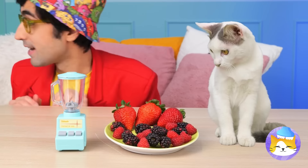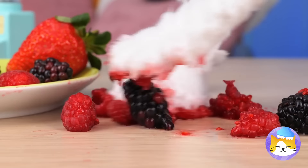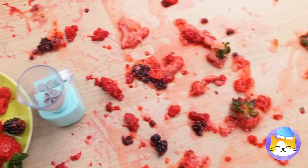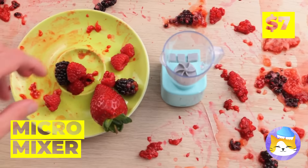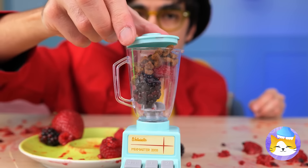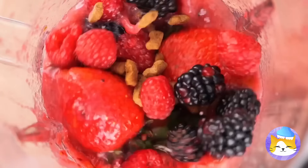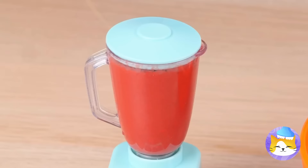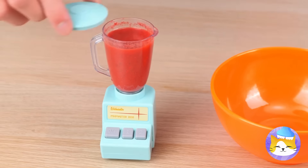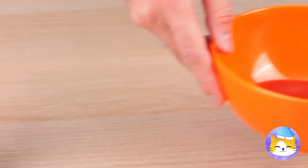Berries. Don't play with your food and keep your paws to yourself. What a mess. Next time, just use the micro mixer. All you do is push a button and there's no mess to worry about. Let's pour this mix into a bowl for our kitty cat friend to enjoy.